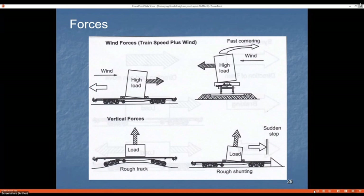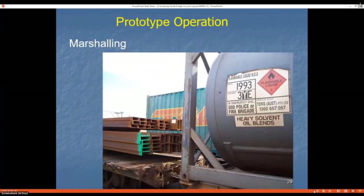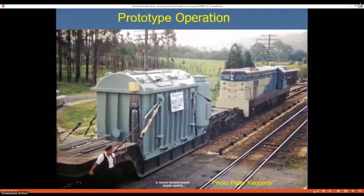When marshalling loads, the dangerous goods code comes into play. For example, long poles or lengths of steel can't be marshalled next to flammable liquids — a significant jolt could cause the steel to puncture the tank. For special loads, instructions will be issued; in some cases the load needs to be marshalled behind the engine to reduce train forces and keep it in a position where staff can keep an eye on it.